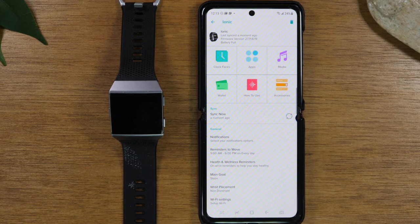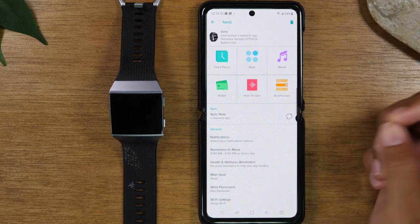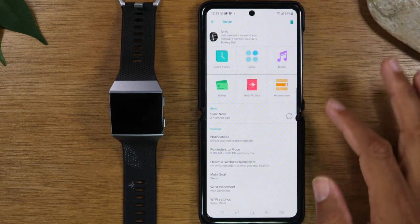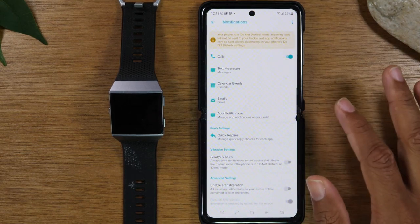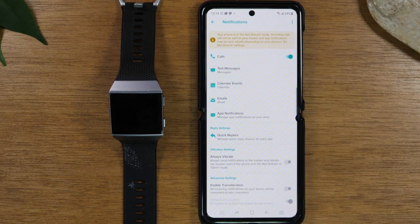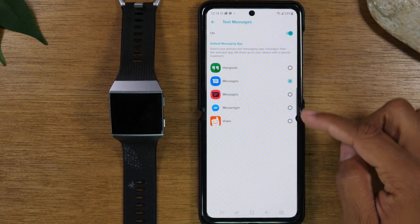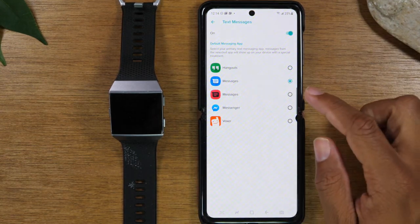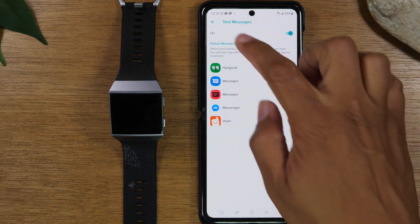From here you can change the clock face, download more apps, add media, accessories, and add a credit card if you want to use the pay option. Before we get into that, I do want to go down to notifications. This is where you set up your Fitbit to receive text messages, calls, and app notifications. For texts, you just need to tell it which app you use as your primary messaging app — in my case I use Google Messages, so we're good. Select the appropriate messaging app so it sends through properly to the watch.